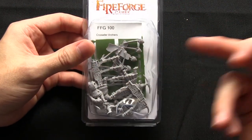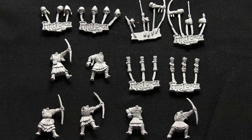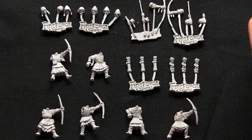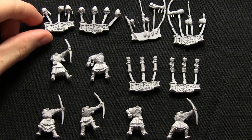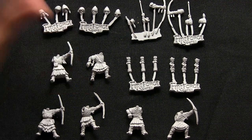I'm going to open up this set and take a look at the miniature pieces inside. Here in front of me I have the contents of the Crusader Archers box. You get 6 archers all cast in resin, and you also get several little sprues as well. There are 7 different head variations, so we have a range of different options — bare heads, hooded heads, and also helmeted heads.